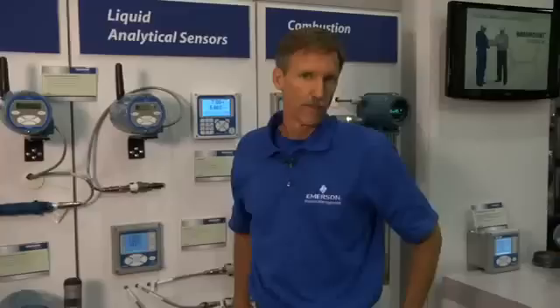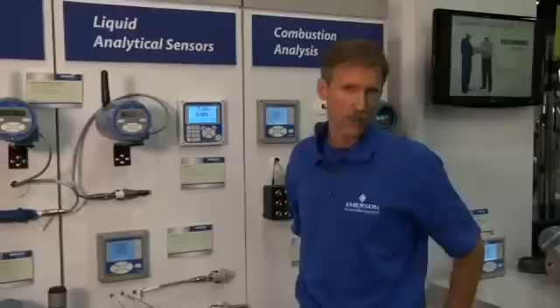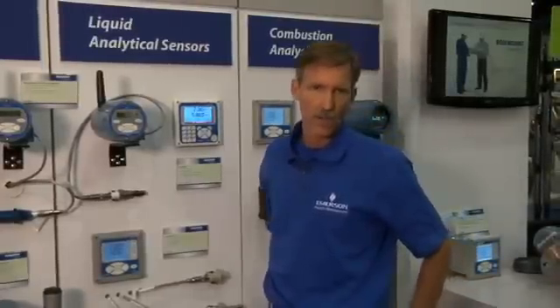That should give you an understanding of some of the key features of the Model 1057 analyzer — how it allows three inputs of measurement and solves problems for customers like OEMs and pharmaceutical companies that require redundant measurement. If you want more information about the Model 1057, you can refer to our website at railiquid.com.